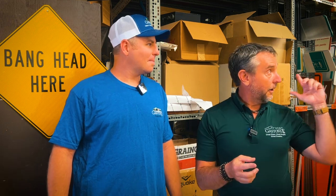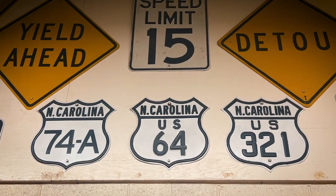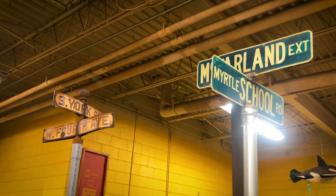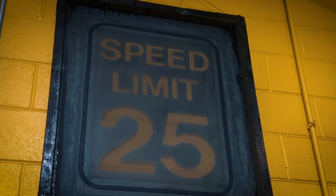It's also got to be a little bit of fun to be surrounded by all these signs — I'm a little bit of a sign geek myself. I have my name on a street sign hanging in my garage. Coming into your office and seeing all the old signage, like the old North Carolina highway signs, it's got to be fun to be surrounded by some of this old stuff. Oh, it is. I mean, it's a lot of history in here. I'm into antiques myself, so this is my happy place.